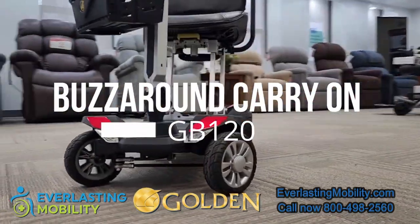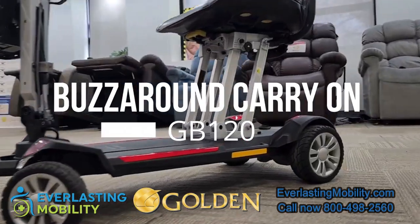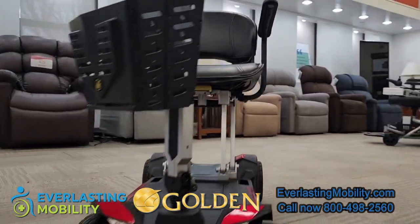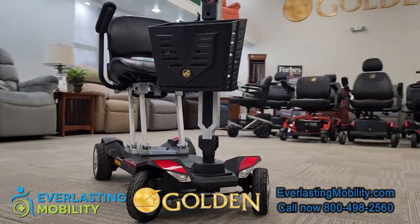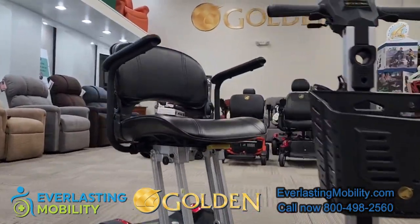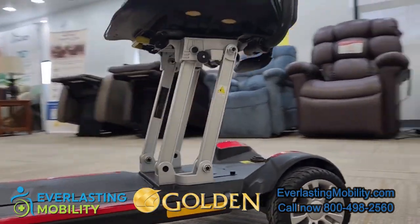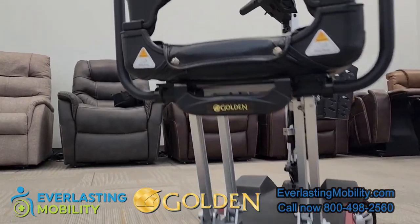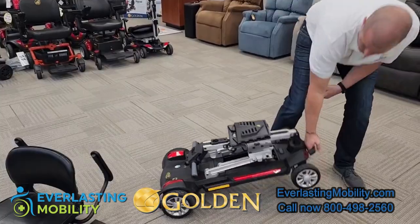This is one of the top selling folding mobility scooters in the industry right now. It does have a 300 pound weight capacity. You can get a standard battery or an airline approved battery. The total weight of this scooter when fully assembled is around 65 pounds. However, if you remove the seat and the battery, the weight drops to just under 48 pounds, so it is a really light scooter.